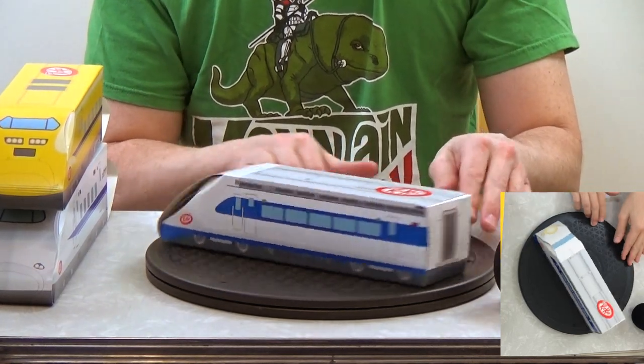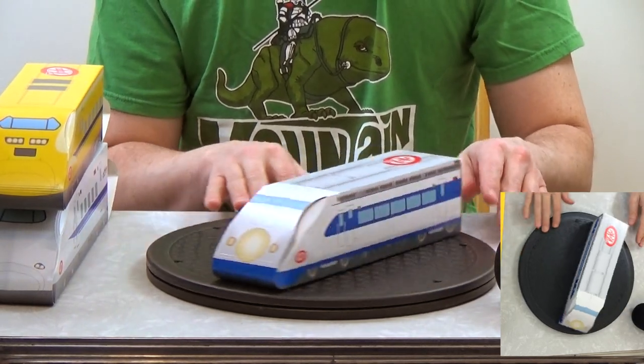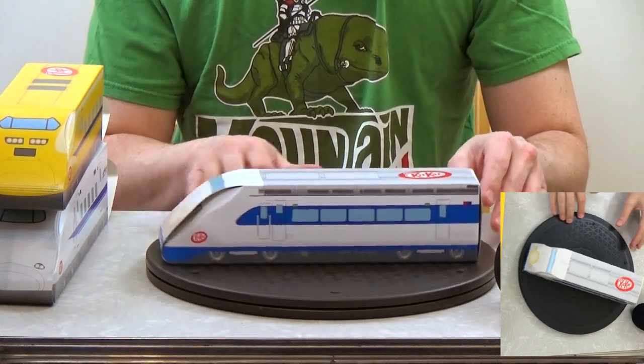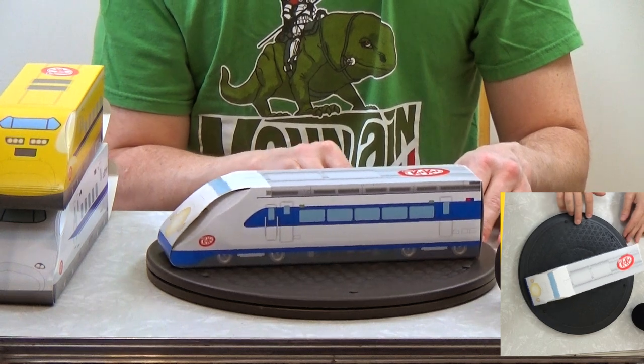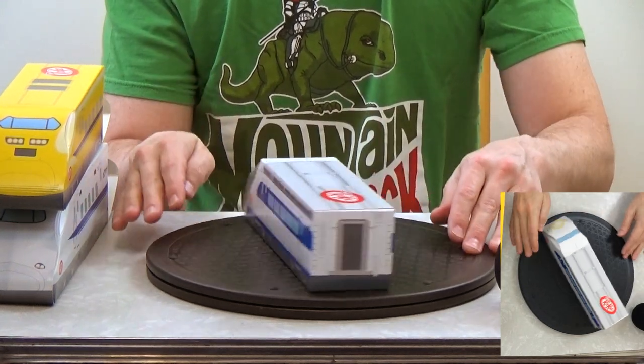We've got this train inside the other train — boy, they do things right. I feel like you'd never see this out of any other country but Japan. It's sort of like a Japanese nesting bullet train candy box, which is pretty awesome.